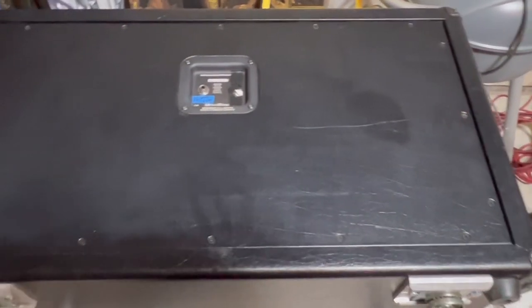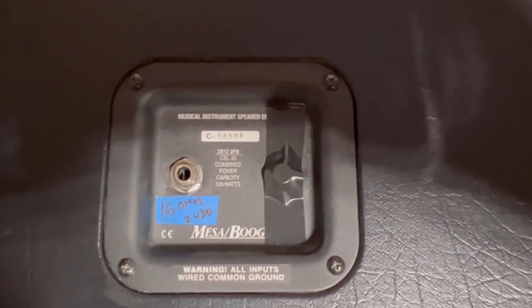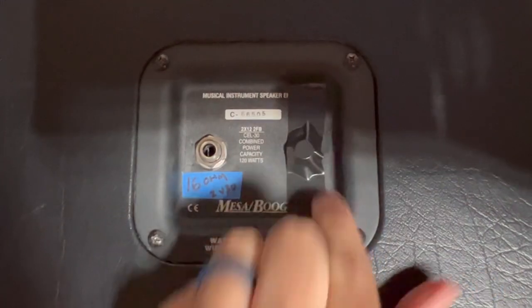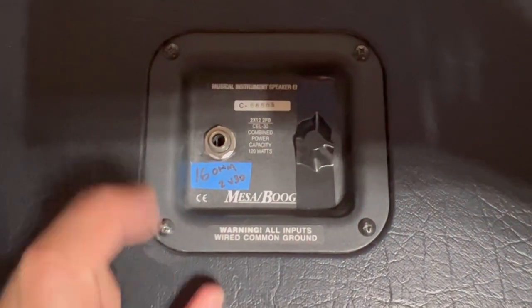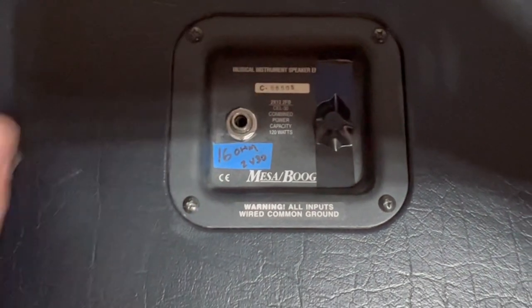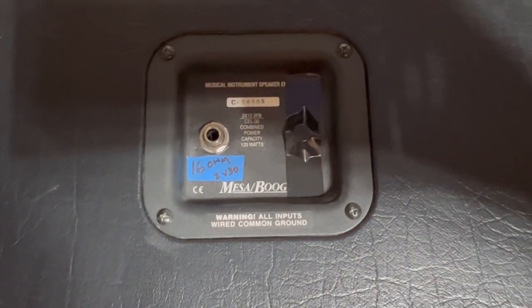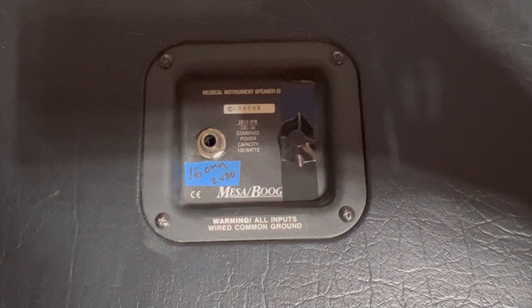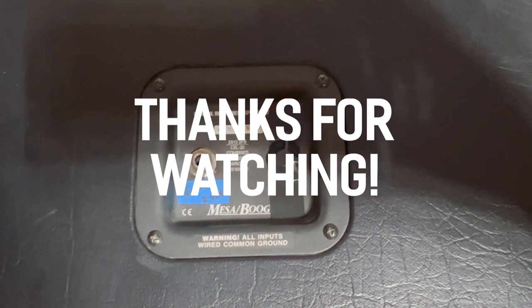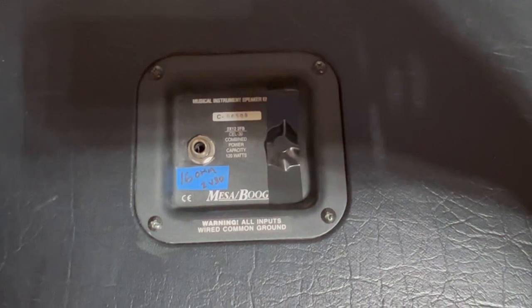Got it all screwed back together — here's the final product. On the jack plate I covered the input I'm no longer using and labeled it: 16-ohm, Vintage 30s. I'll be using this in conjunction with my Angle 412 — two 16-ohm cabs going into my Angle Artist Edition 100. Sounds killer.